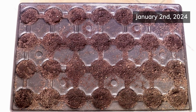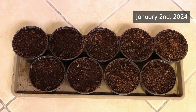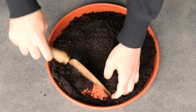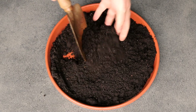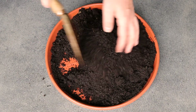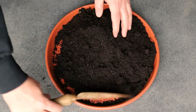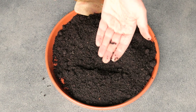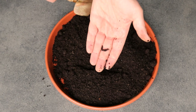I then filled both the cells and the pots with soil. I used a mix of potting soil and earthworm castings in a 1 to 1 ratio. The earthworm castings acted as fertilizer, and the main reason why I was so generous with it is because I wanted to make sure that the radishes had plenty of nutrients to produce the bulbs.